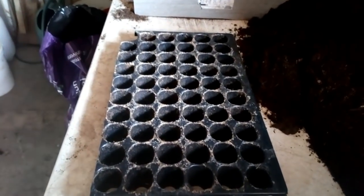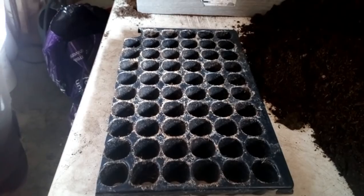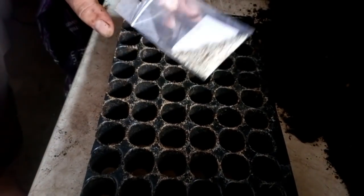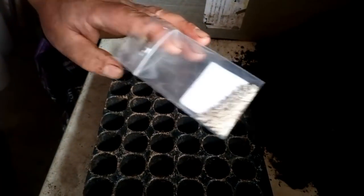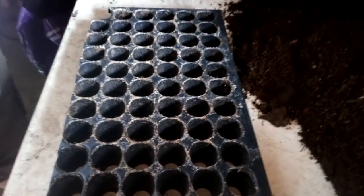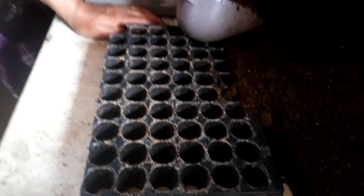Coucou les amis ! Aujourd'hui nous allons semer de la salade dans des plateaux alvéolés. Voilà ce qu'il nous reste de salade maison. À force d'en donner, il ne nous reste plus que ça. Bientôt on va l'appeler la salade de Maud, la salade de David, la salade de tous ceux qui ont eu de la salade maison. On en a gardé deux pour les faire monter en graines.